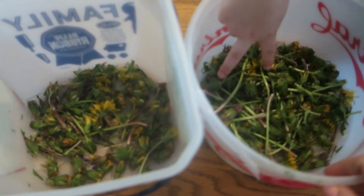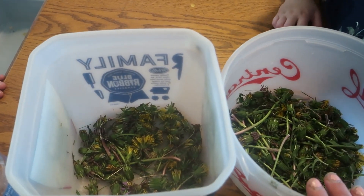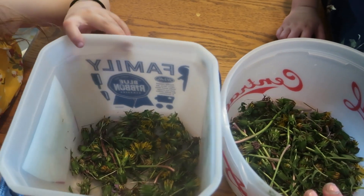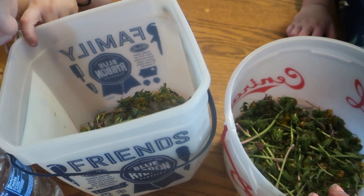I think Ivy's bucket is a little fuller, but there are a lot of stems in here. I said to pick about three cups because you want two cups of the heads. So once we go through and peel off all the extra green, we're hoping we have two cups left. If not, it's back outside to get more.